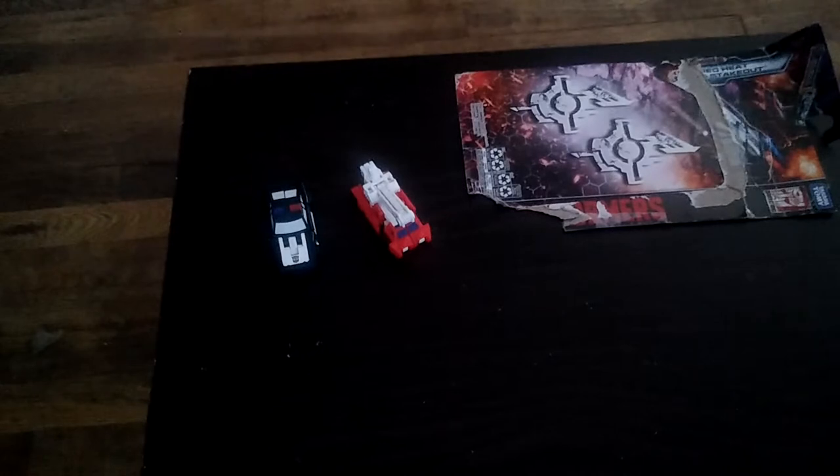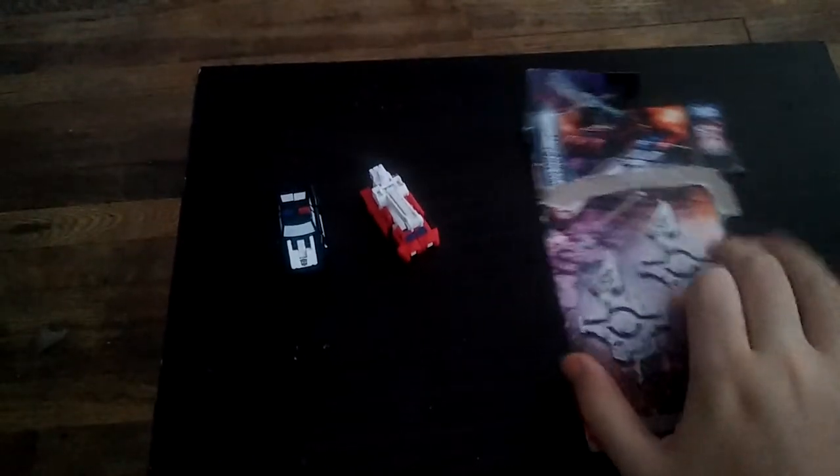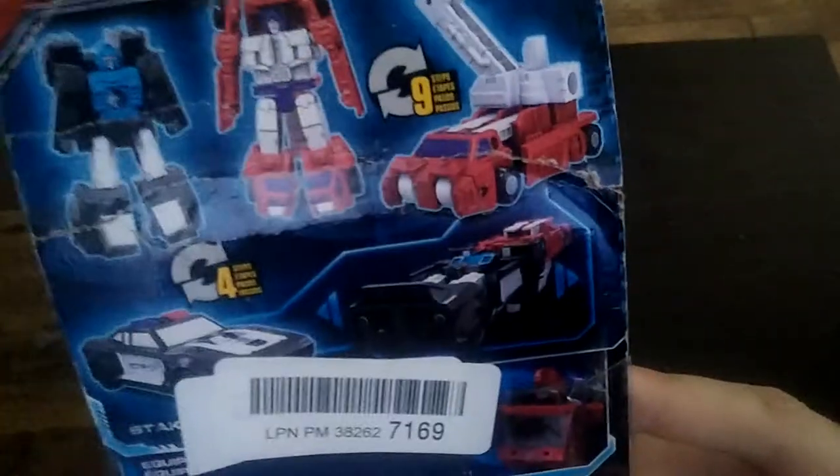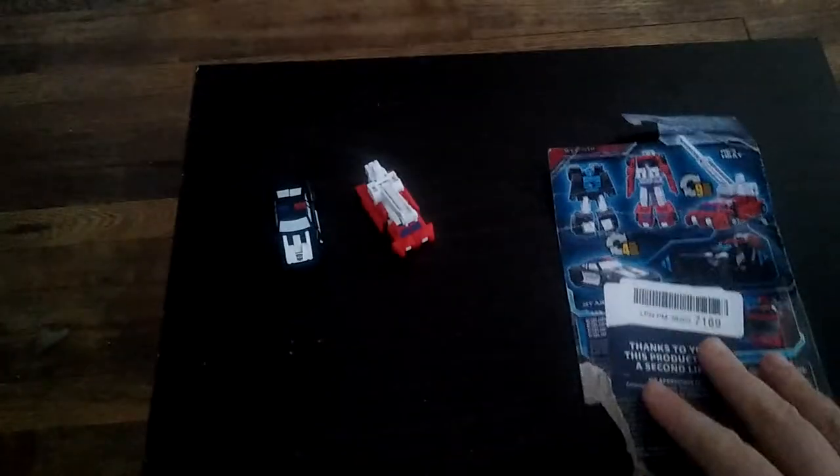Today we'll be reviewing some Micromaster Transformers from Siege. This is a throwback review because I've never picked these up, and I got this for about five bucks on sale. The bots on the packaging we're reviewing are Red Hot and Strikeout, and these are based on the Generation 1 Micromasters.